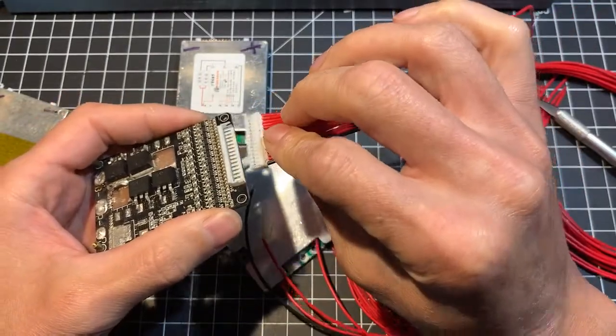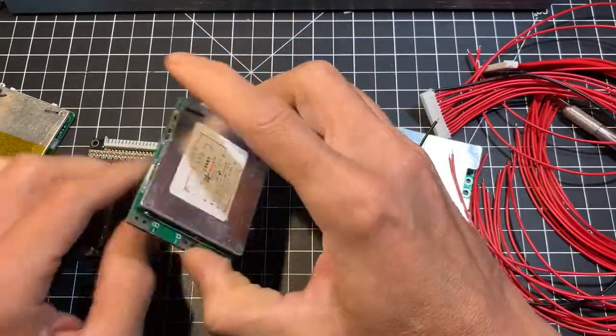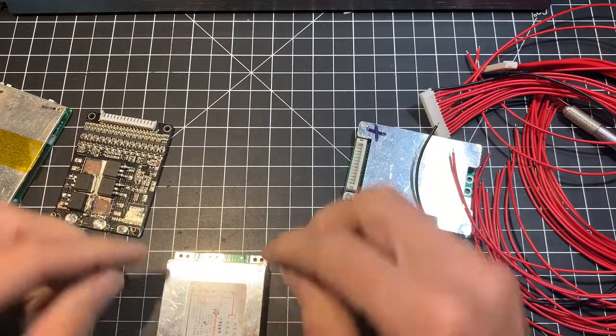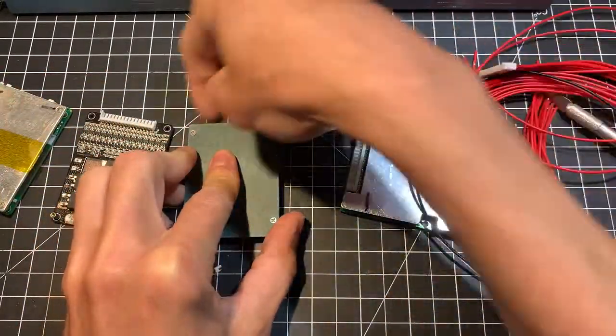But before you do, make sure to solder your three wires. Since the BMS will be basically in reverse, you will need to work in reverse as well — so solder your wires here, flip it, and once done you connect it.